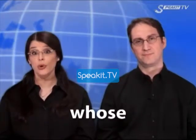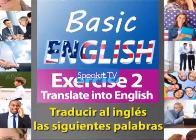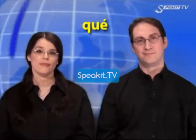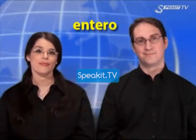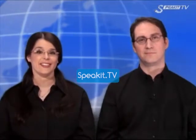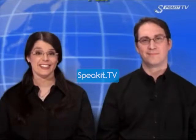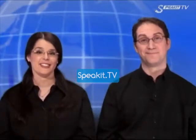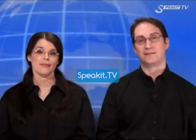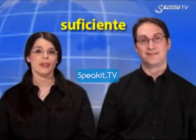Exercise 2: Translate the following words into English. Daughter. What. Whole. White. Ate. Light. Laugh. Write. Ate. What. Wheat. Fight. Night. Enough.